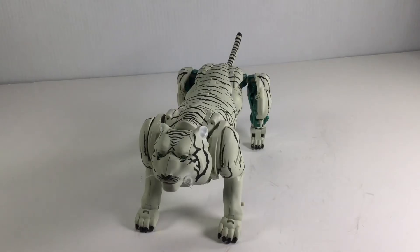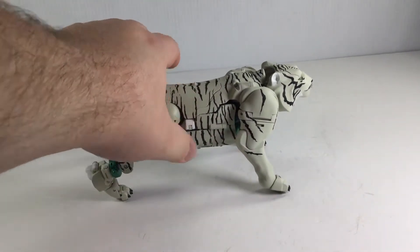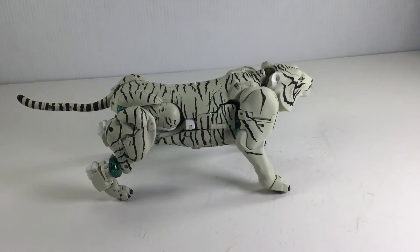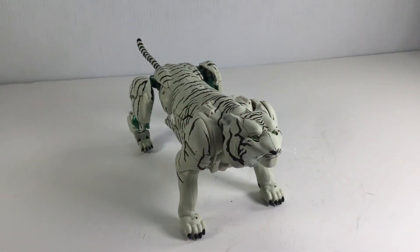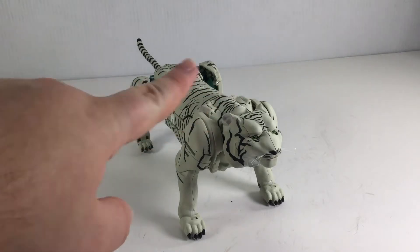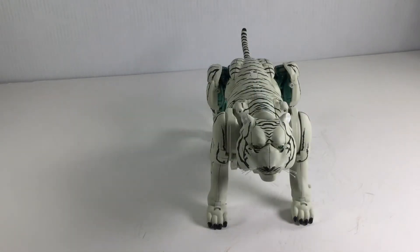Since this is how he comes packaged, we'll be starting off with Tigatron in his tiger mode. This guy is pretty big — he was a lot bigger than I thought he would be and he's got quite the chunk going on, which I love. He is mostly this sort of off-white color with black stripes. He looks great, the accuracy is just awesome in person. I love that this guy has the pixelated paint look to mimic the stretched texture look of the show.